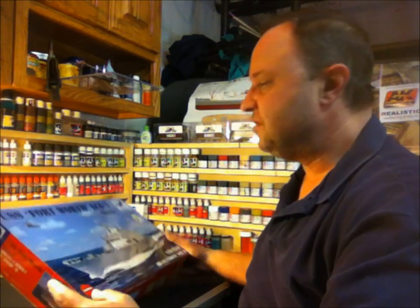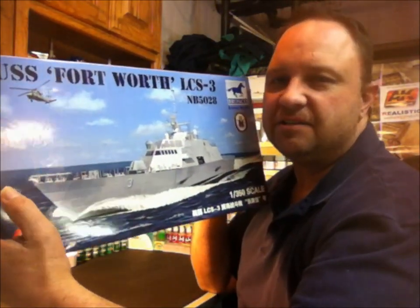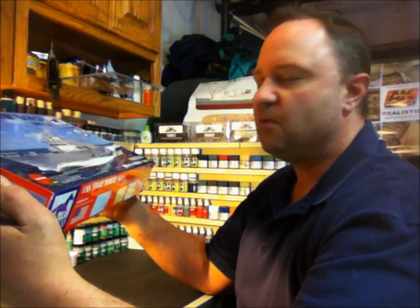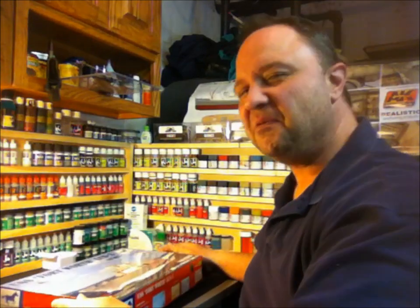Hello, welcome to another Cracking the Box video here on Model Shipwrights. My name is Todd and I have a really nice kit to show you today. It's Bronco's new USS Fort Worth LCS-3. She's a beauty, a modern ship. The scale is 1:350 and I can hear the things jingling around inside, so why don't we rip off the top of the box and find out what's in there.